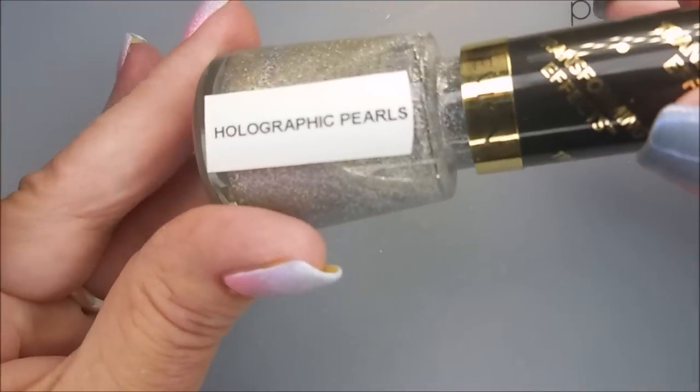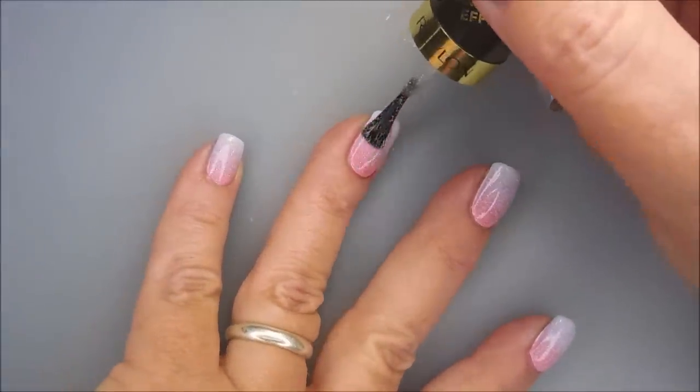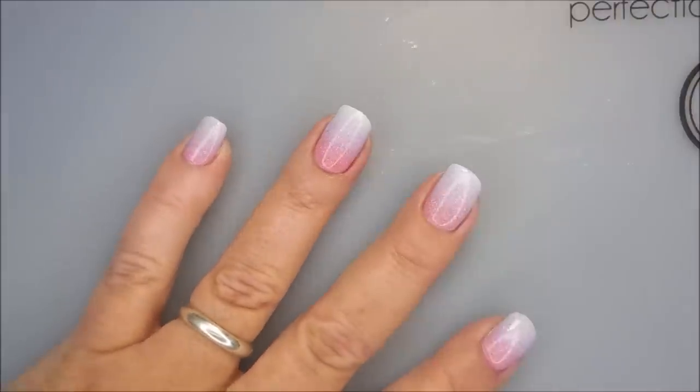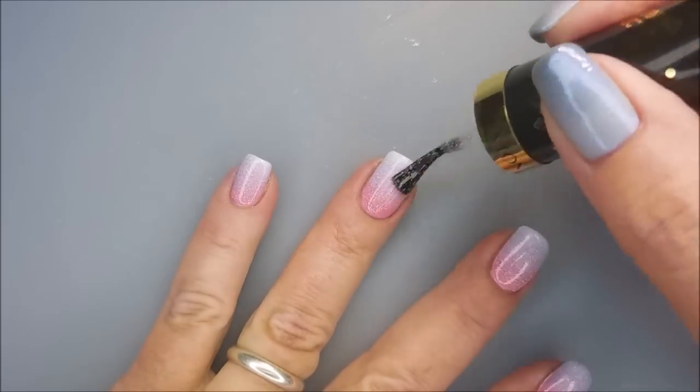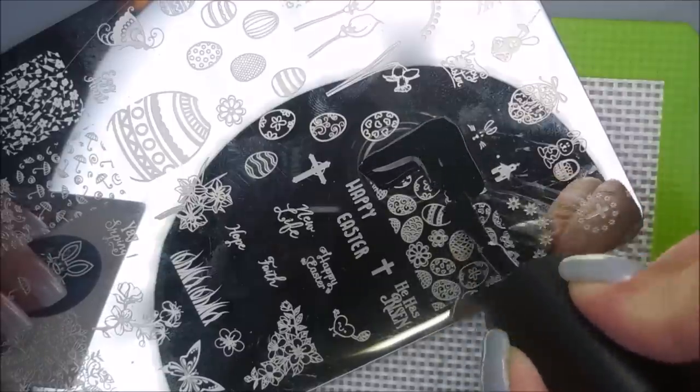I'm going to top it with some Holographic Pearls from Revlon, because I just can't help myself — I just could not resist. You can't see it really well on camera, but it really does make such a difference on a manicure. I'll be using the Ubersheet Yay Spring Plate and the Braves Diva in black stamping polish, my beauty stamper, scraper, and an AliExpress metal barrel scraper.